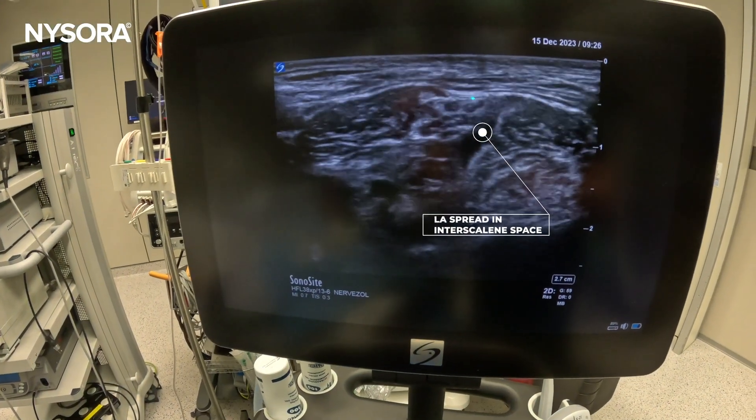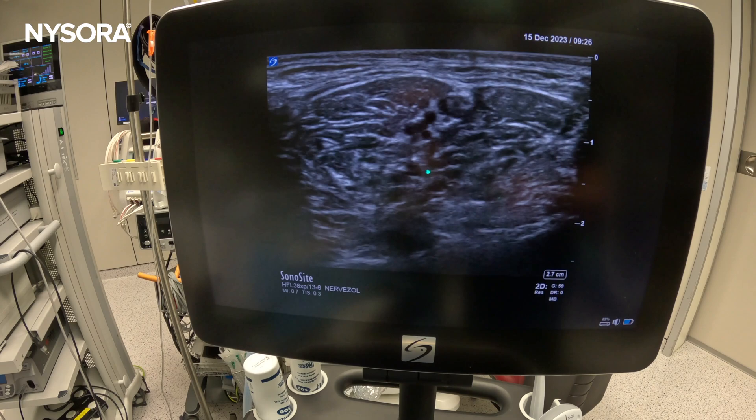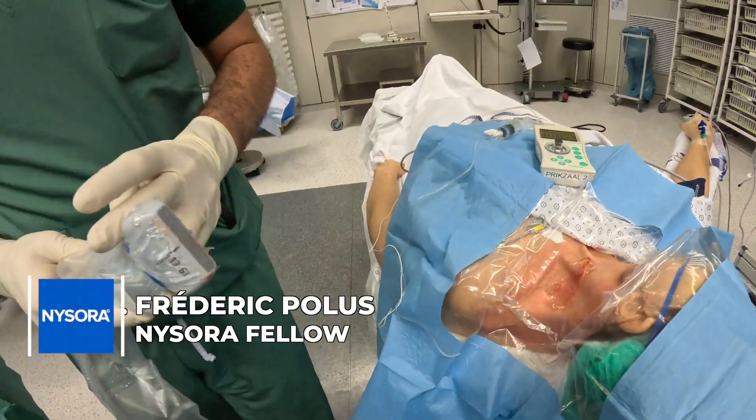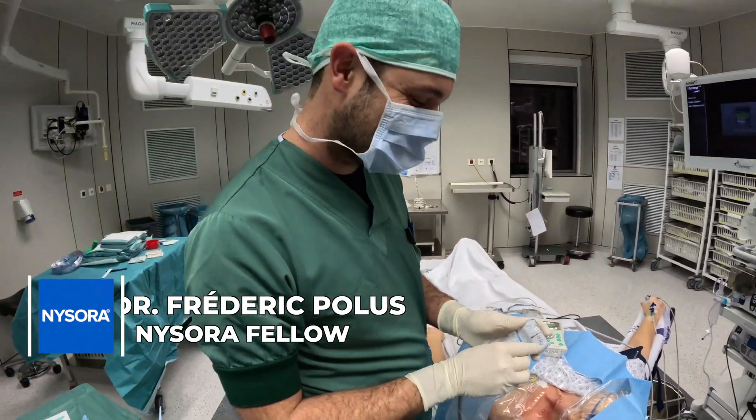So you enter like this, you got a twitch, and the local anesthetic — it's only five CCs. Look at the spread. Nice. Fellows need to learn, huh?